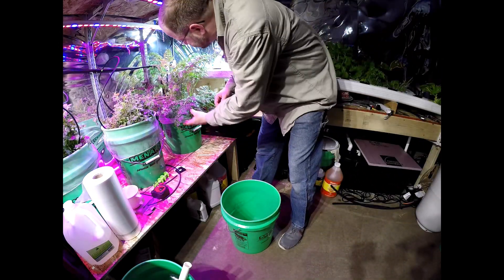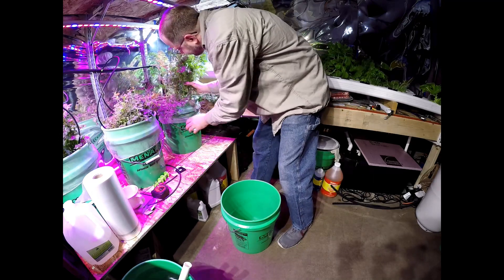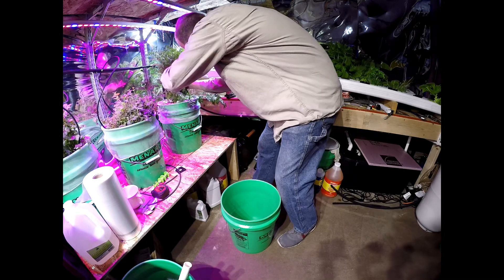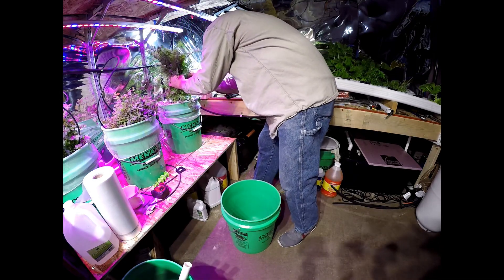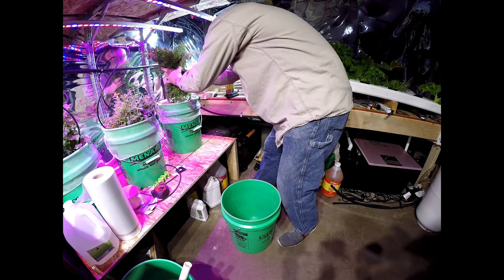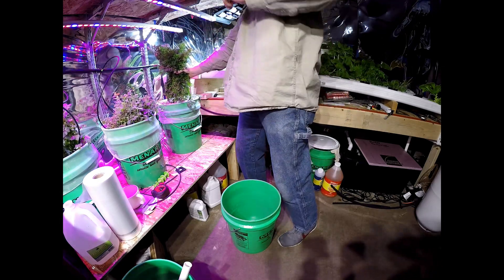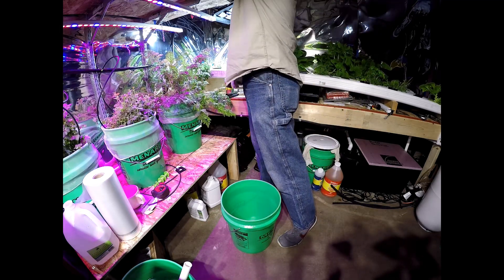Hopefully this goes easy since I grew them in a five-gallon bucket with a paint strainer in it. I have rubber bands — I'm going to rubber band those off for a second.